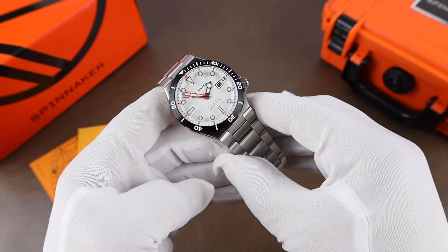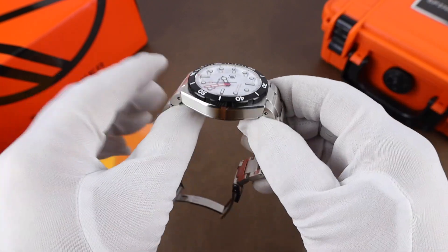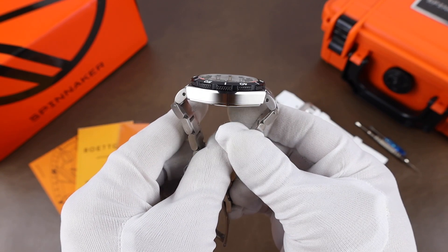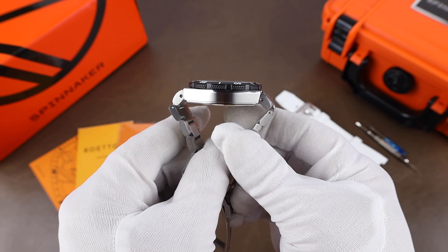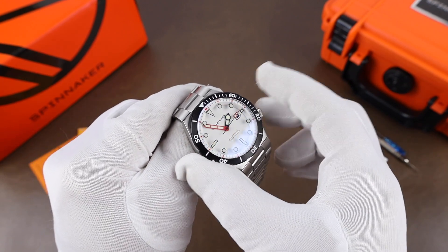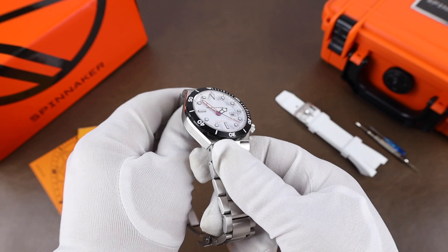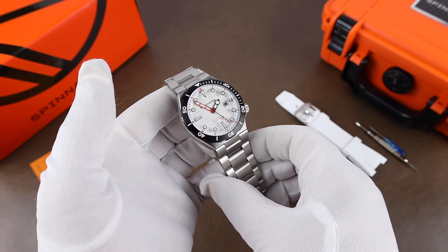The one problem with the bracelet — and this isn't going to affect everyone, it'll be depending on your wrist size — is the fixed end links. They extend the lug-to-lug measurement from 48.9 millimeters all the way out to 58.7 millimeters, so something to keep in mind. As far as the other measurements go, the case width comes in at almost spot on 42 millimeters, the watch has a thickness of 13 millimeters, water resistance is 300 meters, and the crystal is sapphire with an anti-reflective coating.